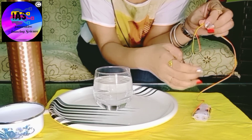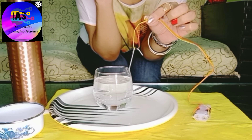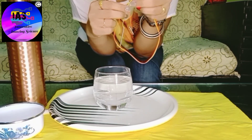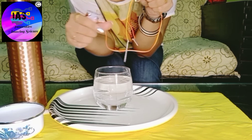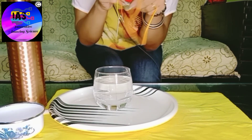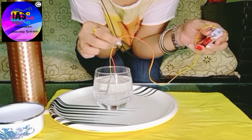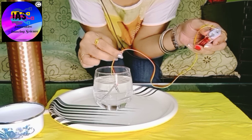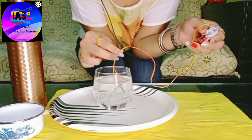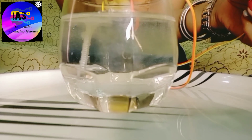Both screws are now attached to the wires. I'm going to dip them into the salt water solution — observe what is happening. Can you see the bubbles? Let me show you a closer view — can you see how the bubbles are being released?